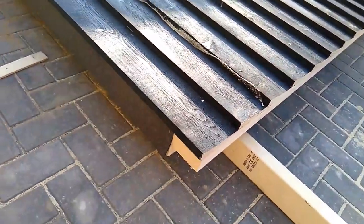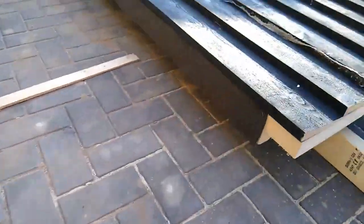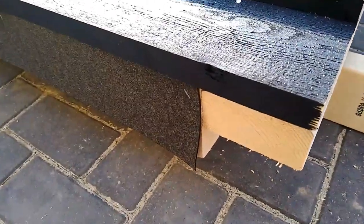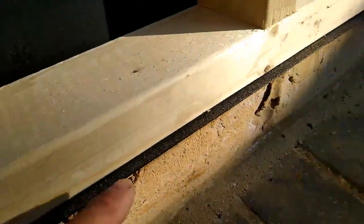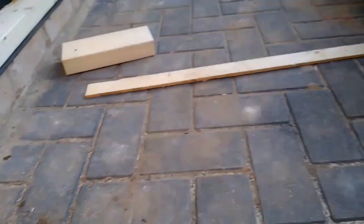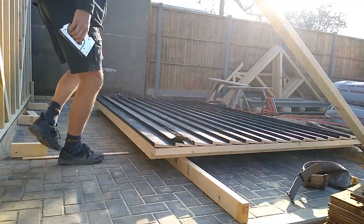Now because these timber panels sit straight on top of brickwork, we've got to put some sort of damp proof layer in. So all I've done here with my stapler is nail on some damp proof course and that will stop any damp penetrating the panel. As you can see on this one I've already done these down here, and this one is done on the end.